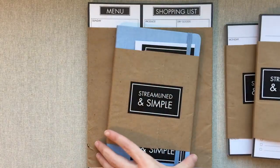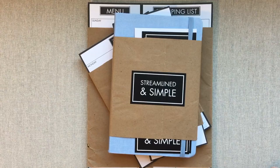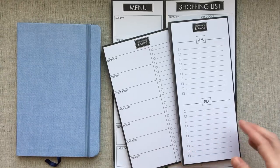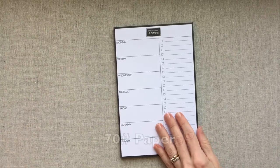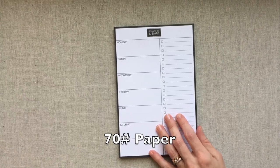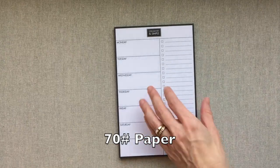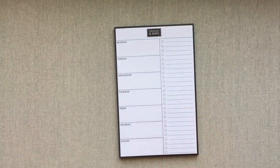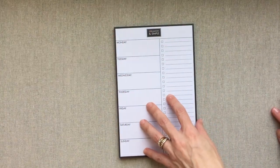We're going to go over several tablets and a notebook. Let's get started with the product that first led me to their company. These come with 70-pound paper, which is amazing for tablets. That's the same weight as many planners — in fact, many planners are less than 70 pounds. Emily Ley's Simplified Planner is 70-pound paper, just to give you an idea — so this is really great quality paper for just a tablet.